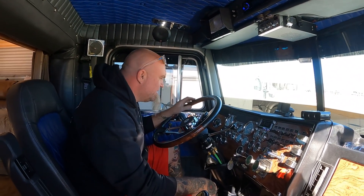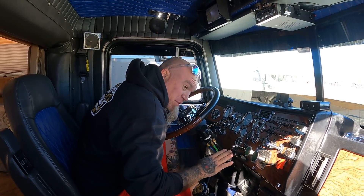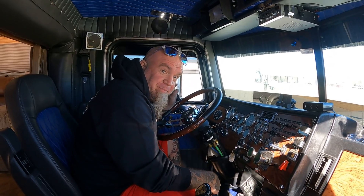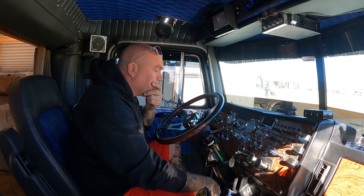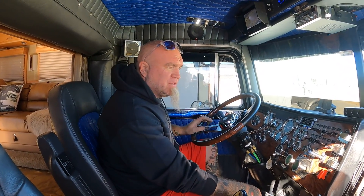The truck itself has — get this right — seven hundred and twenty-seven thousand miles on it. It's almost to the million-miler club. The motor itself though has five thousand miles — it got rebuilt about five thousand miles ago.